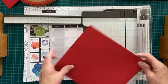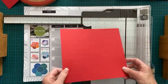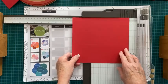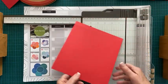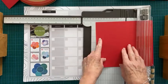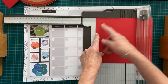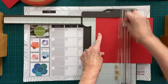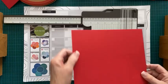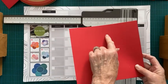On y fait une ligne pour marquer cet écart. On fait une ligne d'embossage à un demi-pouce. Ensuite, moi, je le tourne parce que j'ai besoin de faire une ligne d'embossage à 4 écarts. Je me rends en ligne à 4 écarts. J'ai déjà ma ligne d'un demi-pouce, et je m'en vais à 4 écarts pour faire une deuxième ligne d'embossage. J'ai ma première ligne à un demi-pouce, et ensuite à 4 écarts.